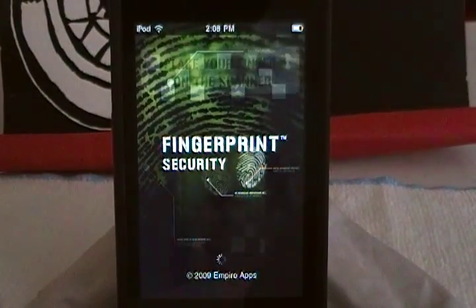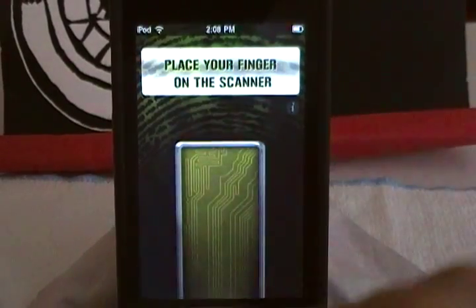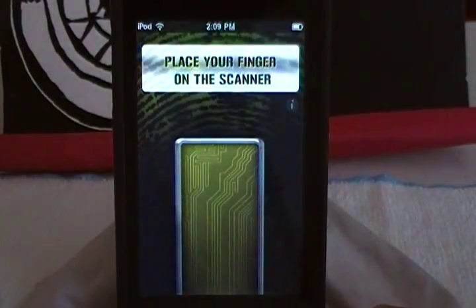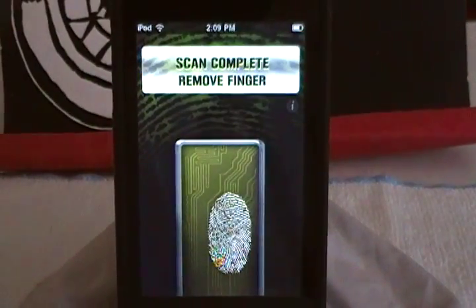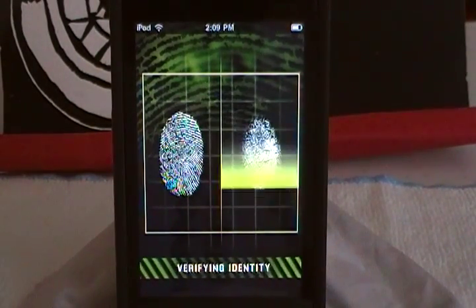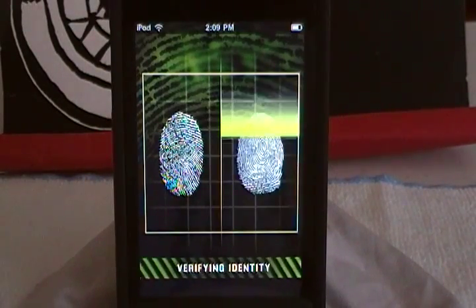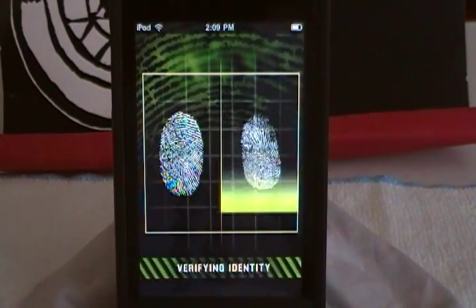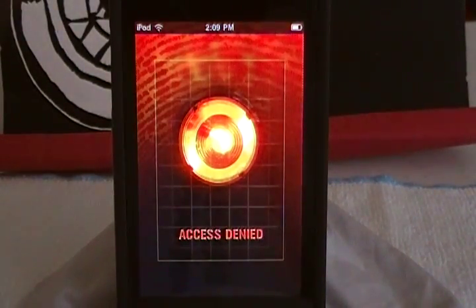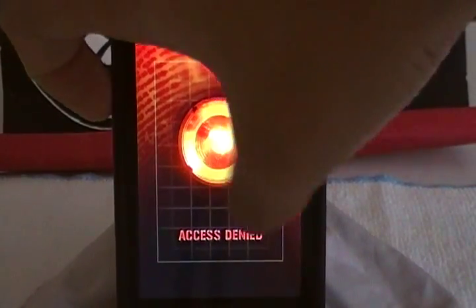And if you want to fool whoever you want to fool, just press that, close the eye touch, and then just hand it to them. They open it, slide to unlock, and they're like whoa. They try to scan it and want to play some cool games or snoop around your phone — something like that if you have an iPhone, which I don't. And then — access denied.